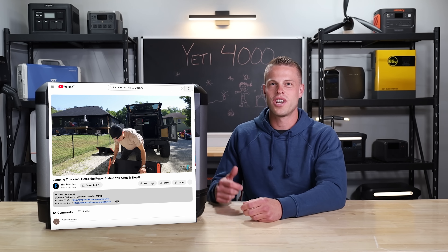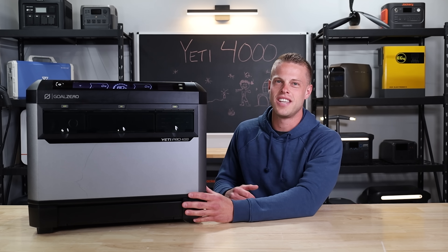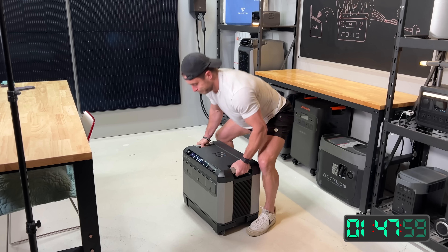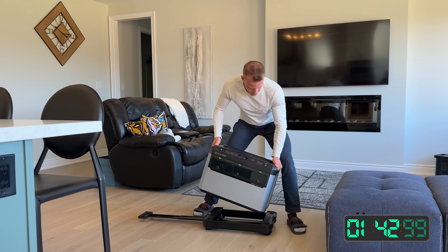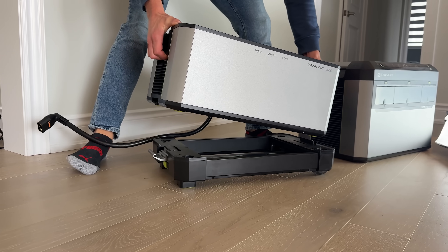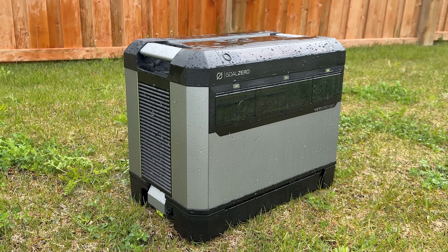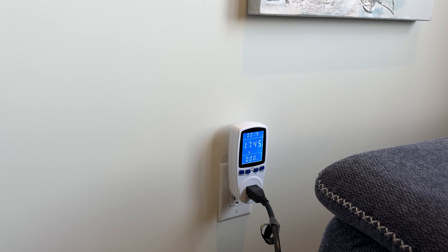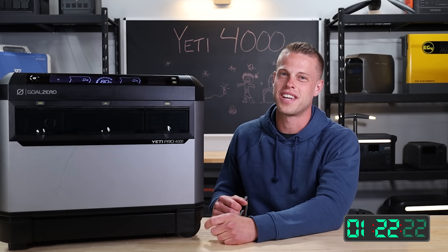Before we get into it, make sure you check out the links down below and subscribe if you haven't already. Now let's get into a spec teardown of this Yeti Pro 4000. First up, it passes the tiny baby lift test at 115 pounds, or 125 with the cart that is included with the unit. It's got a 4,000 watt hour battery bank, expandable with their Tank Pro batteries up to 20 kilowatt hours. It's got a 3,600 watt inverter. In terms of charging, you can charge it at 1,800 watts from a regular house outlet or 3,000 watts for solar, but that's only if you pay extra for their proprietary cables.